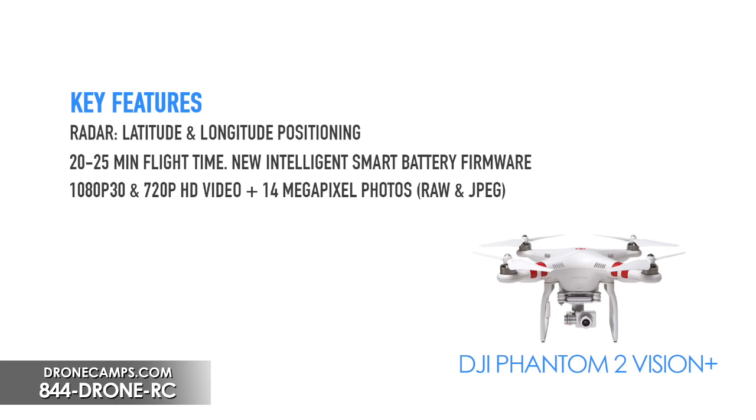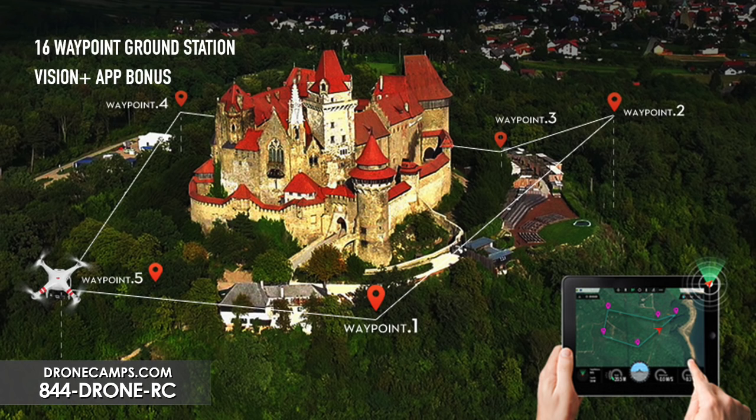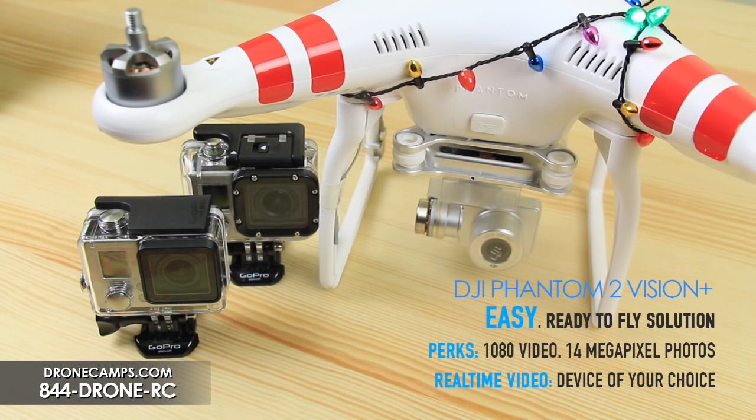It's also going to have 16 waypoints, which is really nice for automated flights. You'll be able to swipe left in the app, set an automated course, and have the Phantom fly that course — taking video and photos along the way. So this is perfect, no hassle, minimum setup, perfect for your guy or girl looking for something ready to go out of the box with everything you need in one box.